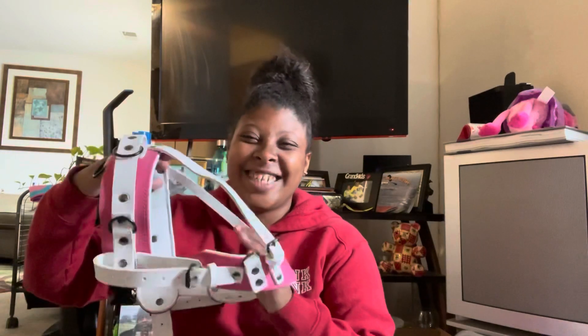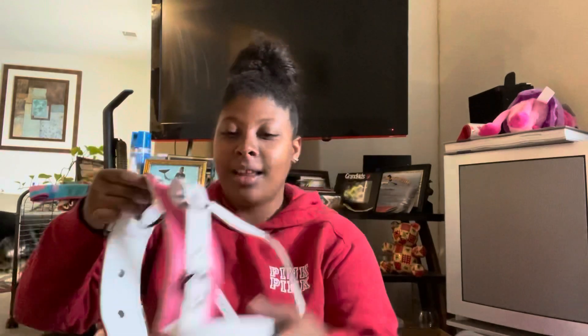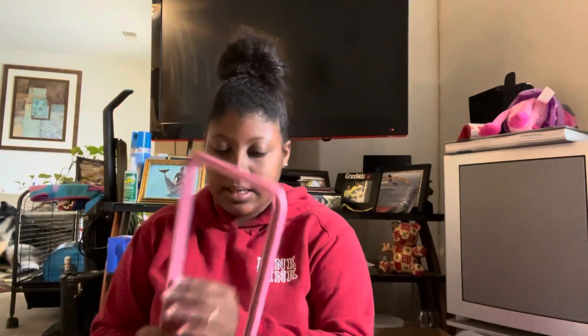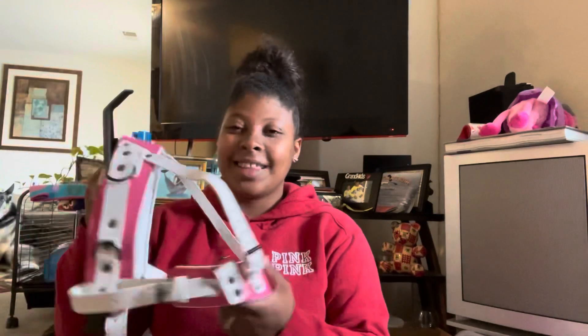Oh my god — this is gorgeous, this is beautiful. I got white accent with white padded leather with pink and black plated hardware. This is the counterbalance handle: white with pink accents. And the guide handle is the reverse — pink with white accents and black hardware. So beautiful.